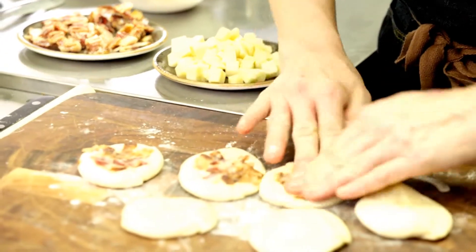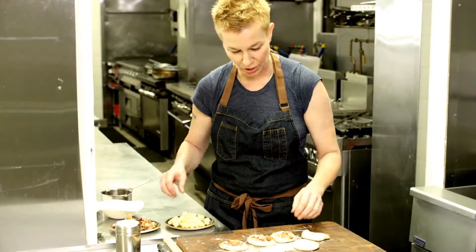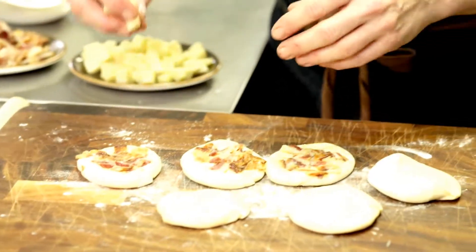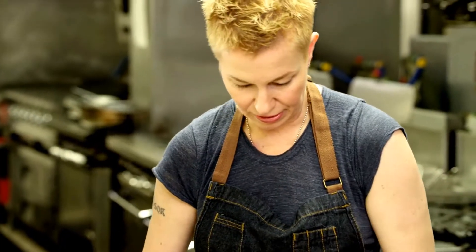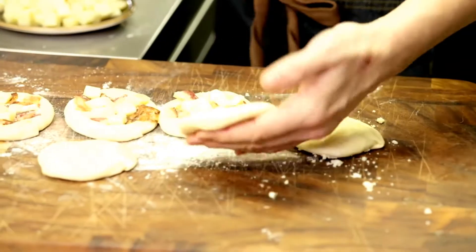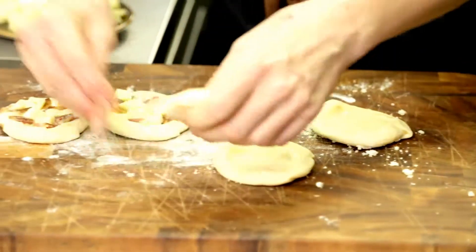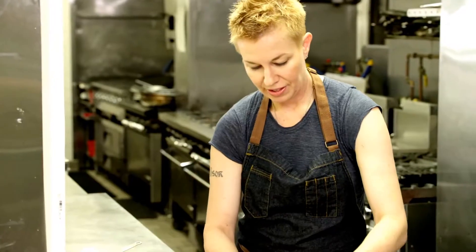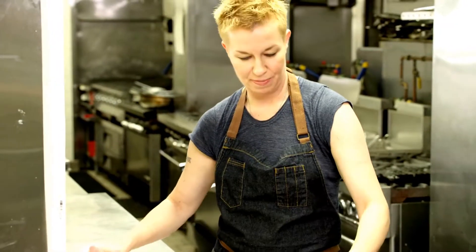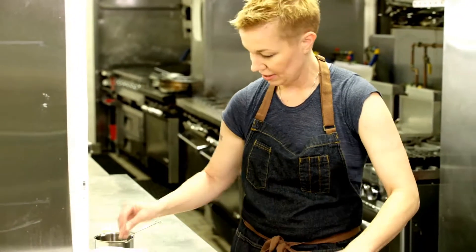I want this to be really cheesy too, just kind of oozing out of it. So I'm going to put some fontina cheese, which I love — but you could use Gruyere or cheddar. I'm putting about five or six pieces inside. I'm also going to put some Parmesan cheese and press it on the bottom side, so that's going to get a little more caramelized on my waffle iron and give it that crunchy Parmesan baked cheese flavor.